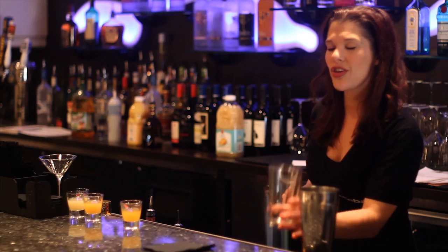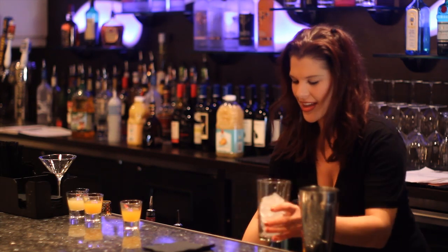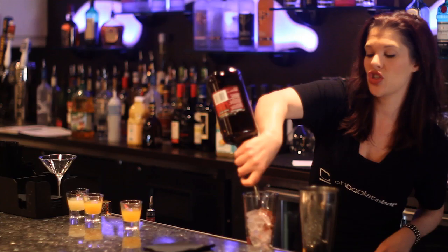First thing we're going to do is we're going to fill our glass with ice. And we're going to do one ounce of razzmatazz or raspberry schnapps.